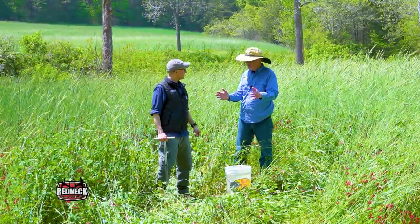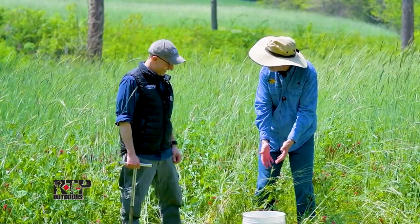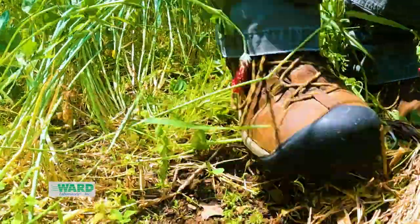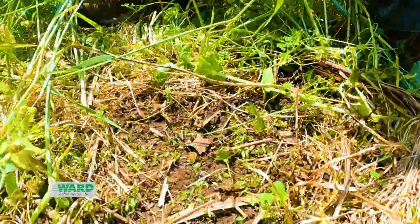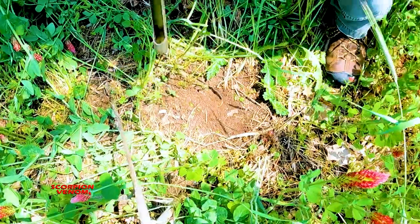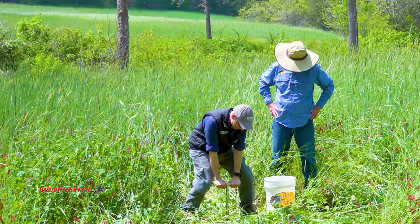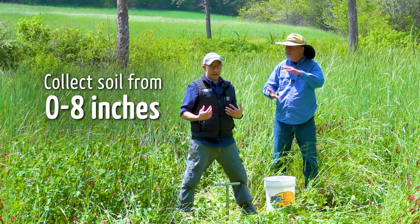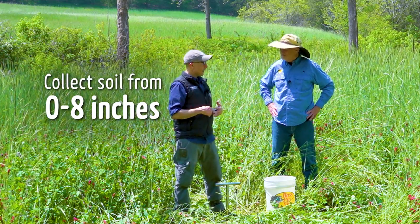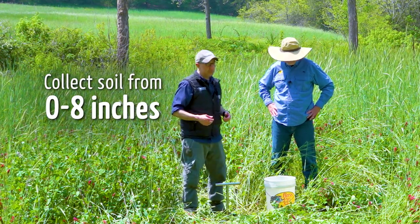Question: there's some duff on the ground — does that get in my soil sample bucket? No, it does not. You just kick away the duff as best you can and expose the top part of the soil. Then you go all the way in — you want to go down to about eight inches, which is what we recommend. That's the root zone. Some people do zero to six; we recommend zero to eight, but it really depends on the crop. For food plots, zero to eight works really well.